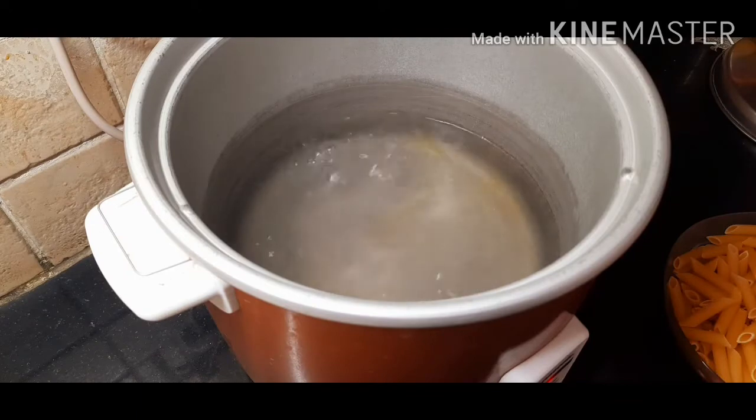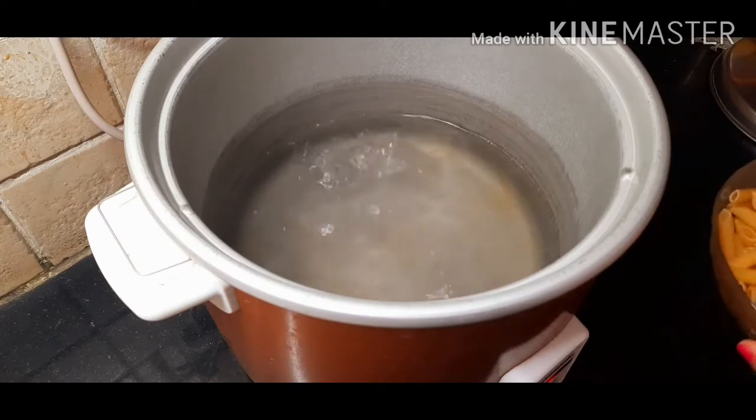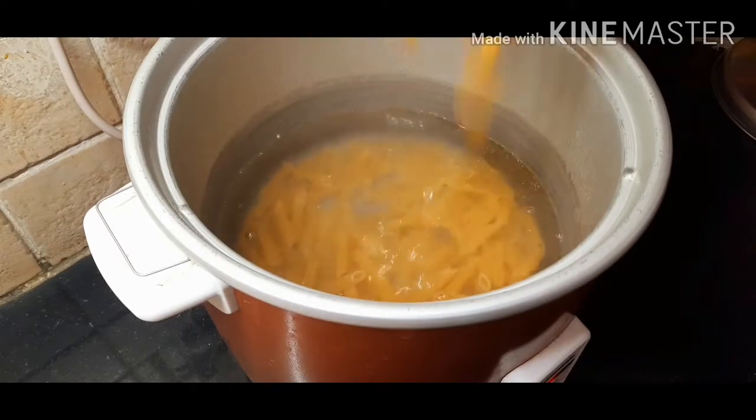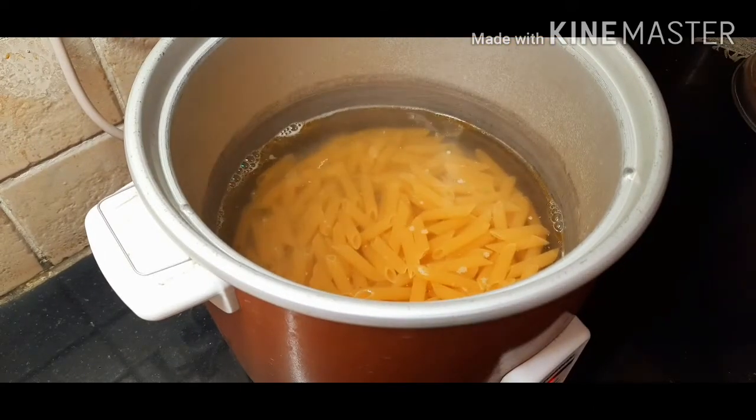As we can see, the water has come to boil now and this is the time we need to add our pasta to it. Now we'll close the lid and let our pasta cook for some time. Meanwhile, we'll sauté our vegetables on the other hand.